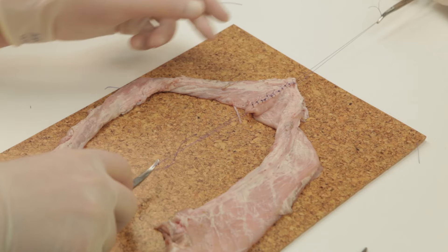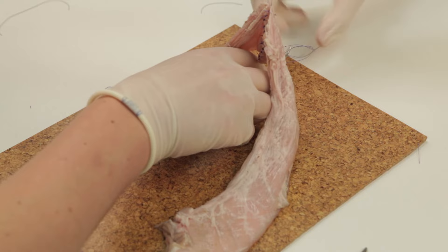Further sutures can now be applied in a similar manner to close this side. Once this is finished, pass the clip back under so the bowel is now facing its original position.